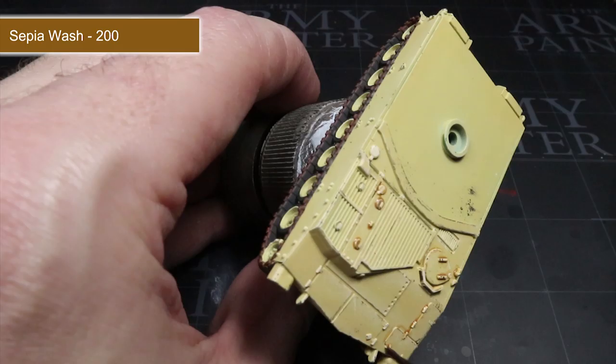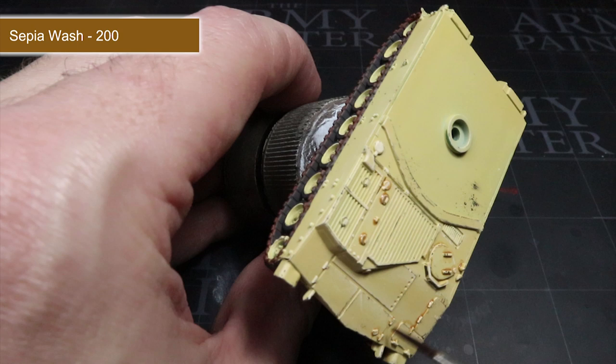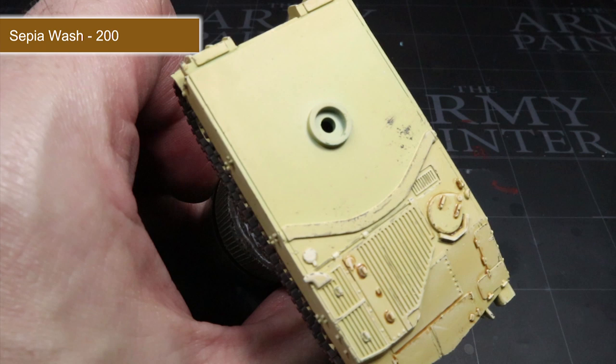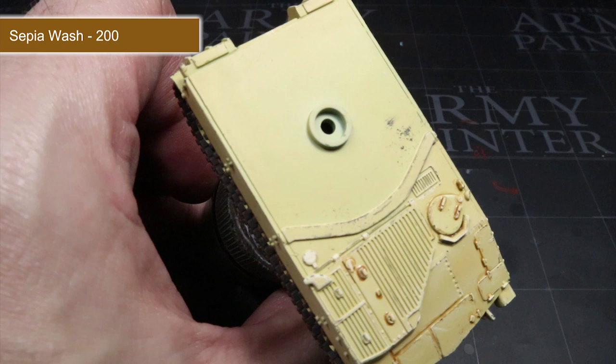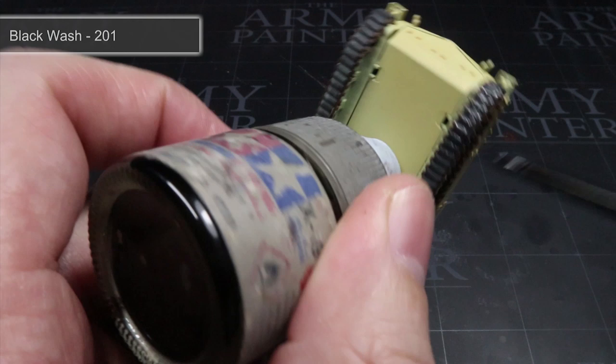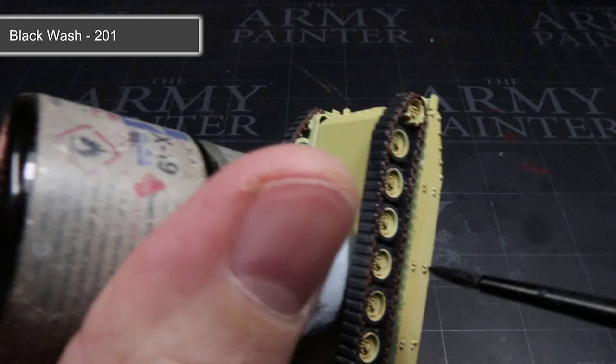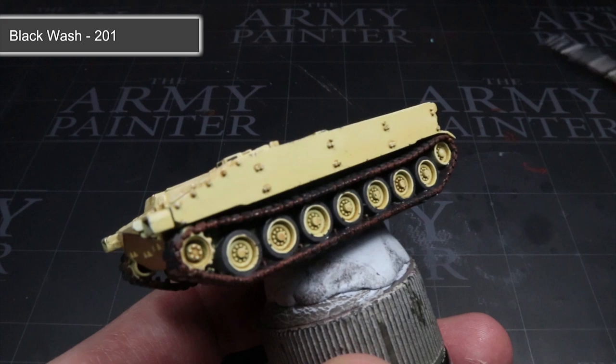Now that your wash is thinned, you want to apply it in a much more localised and targeted way compared to other tank guides I've produced. Using a fairly small brush, I will be directly applying the Sepia Wash into and around some of the details on the hull. Once dried, you'll find that those small details will stand out much more than they did before and the tank will have a slightly dirtier appearance. The final step is the Black Wash, thinned in the same way. This time we'll be applying it as an all-over wash, focusing on any areas that we painted with Brown or Black Grey earlier.